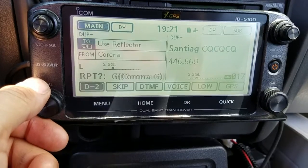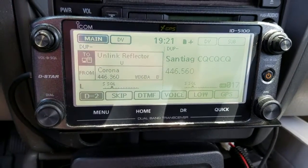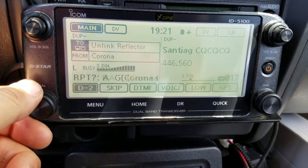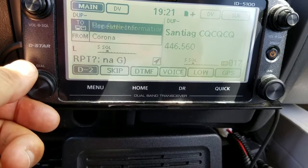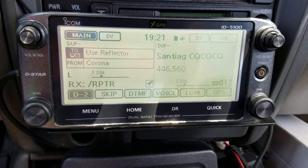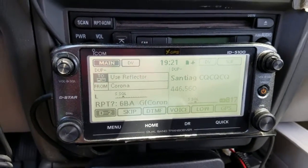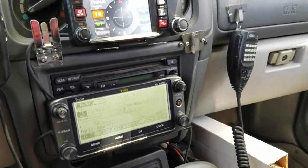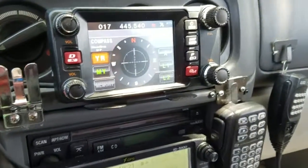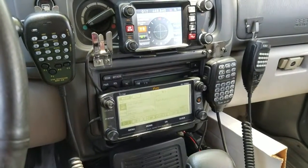Okay guys, you get the idea — link, unlink. You always go back to CQ CQ when you link, unlink, or do anything. Let's unlink from the Papa system, Reflector 12 Alpha — remote system unlinked. Back to CQ CQ CQ. Now if I key up I'm just on the local repeater, not through the reflector. More to come later — we've got Fusion, D-Star, and I also have a DMR handheld. Thank you very much, N1CY clear, 73.